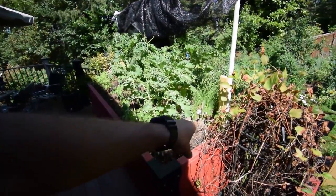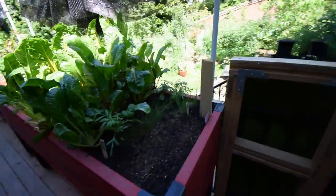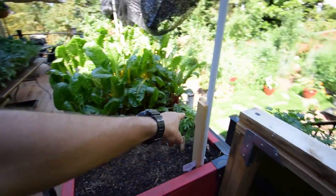In this box, we took out the spinach. Let me show the other end of this box. Down here I put in some Karibe cilantro, a couple of rows of that, and then I've got chives as well as some more marigolds.